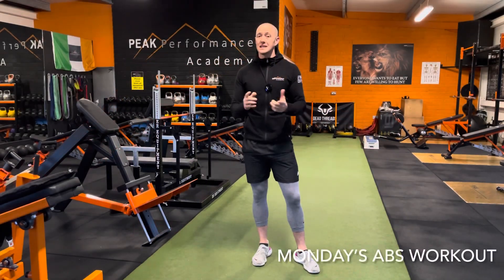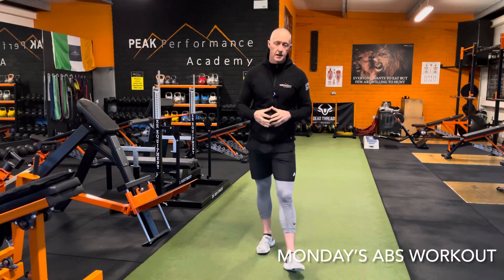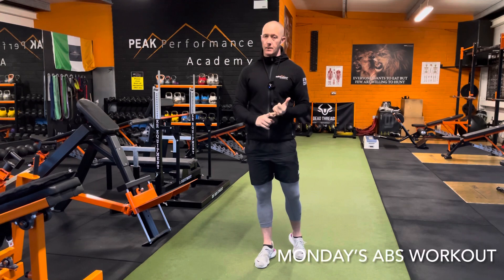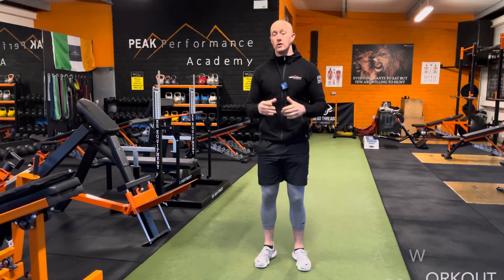Hi guys, Bobby here from Peak Performance Academy. Today's Monday abs workout, we're going to use the Swiss ball as our piece of equipment and go through different variations of Swiss ball exercises — very good for stabilization and for output as well. Really enjoy this one guys.